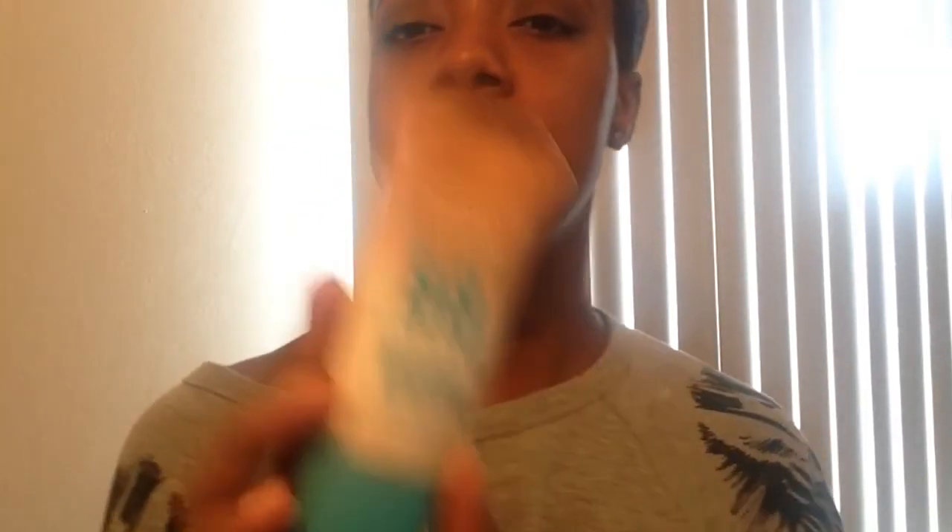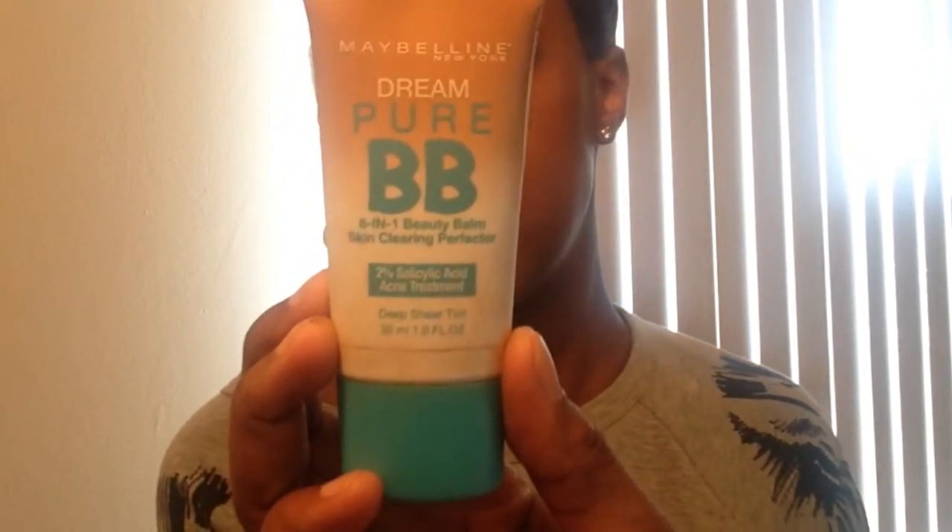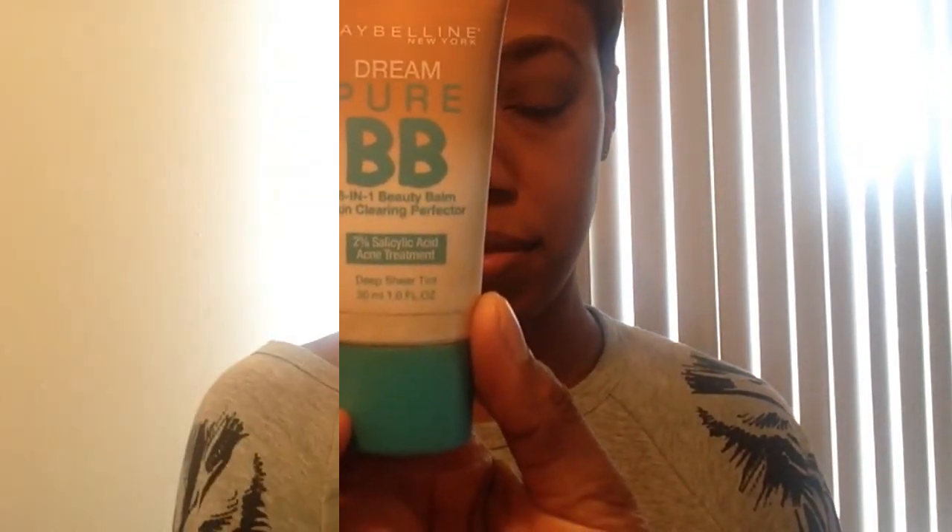We're going to come back to the eyes in a second, but for now let's go to the face. I'm using the Maybelline Dream Pure BB Cream, and I am in love with this. It's lightweight coverage but buildable and just amazing. This one has salicylic acid in it, so it helps with acne if you have any. It just feels like there's nothing on your face — I highly recommend it!